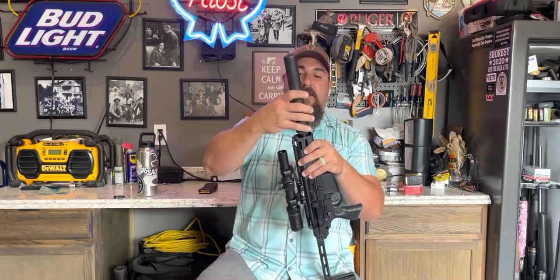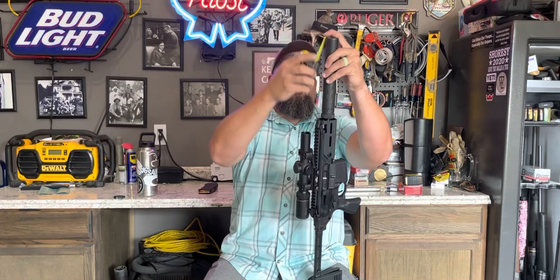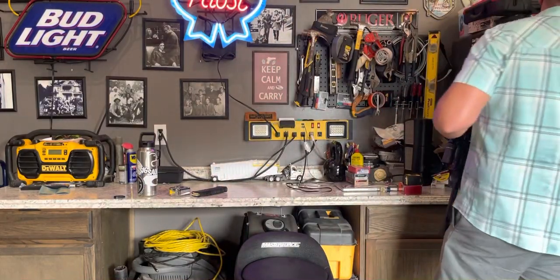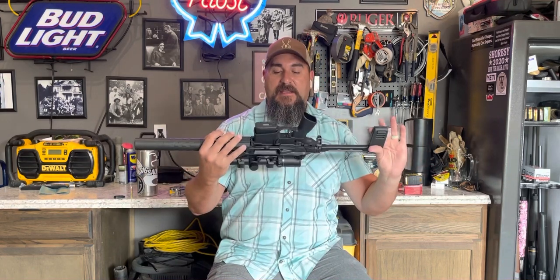Once the package is all complete with the can back on there, you're still looking at a very short and compact package — end to end, you're at 31 inches. You just can't beat it for a compact little hunting tool — coyotes, varmints, deer. I really enjoy using 10 and 20-round pin mags. One reason is legality — most states don't want anything over a 10-round mag when you're hunting. It also keeps it more compact, and if you're shooting the gun off the bench, the 10s and 20s work much better than the 30s.